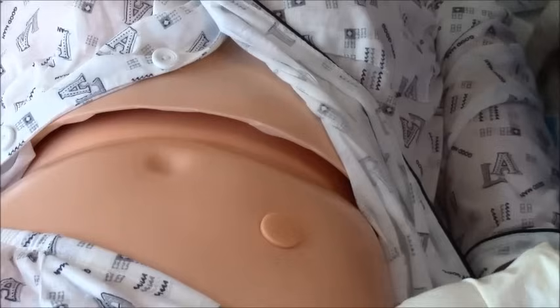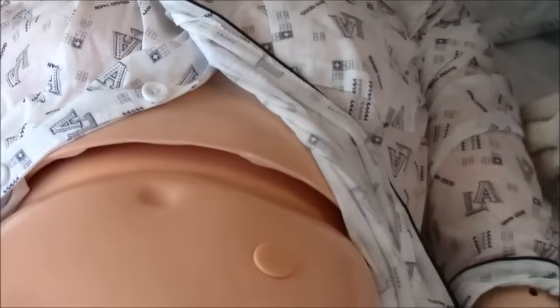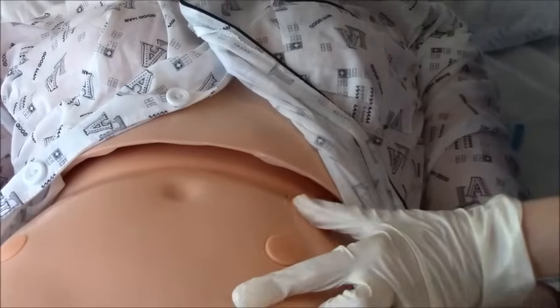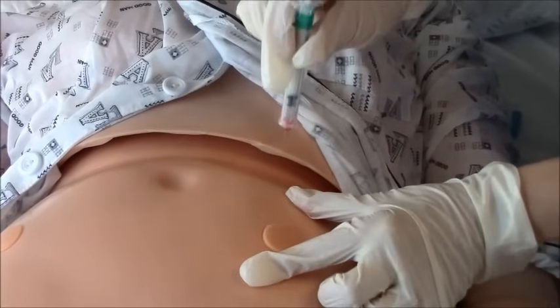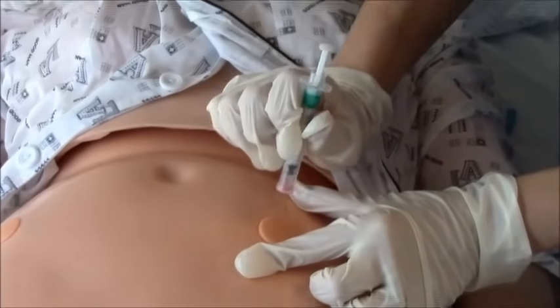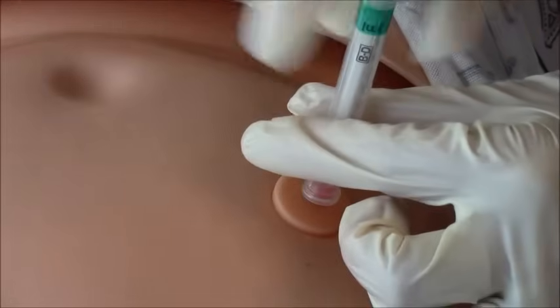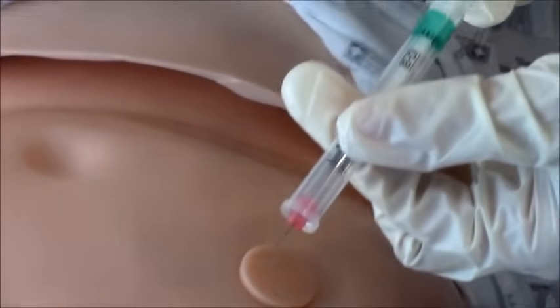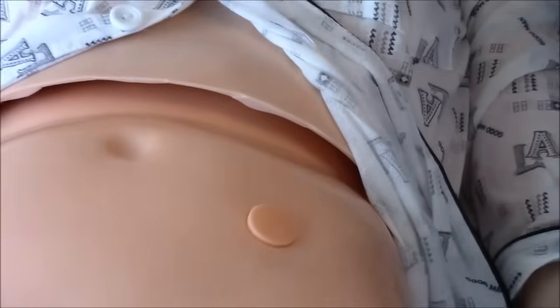We're going to get our syringe and take the cap off. You're just going to pinch the fat of the skin, and you're going to go in at a 90 degree angle, like you're throwing a dart. No need to aspirate, like you do with the IM injection — just going to give it. Take your needle out, engage the safety, and put it in the sharps.